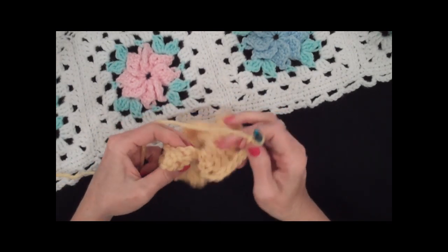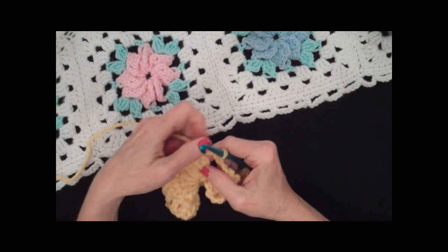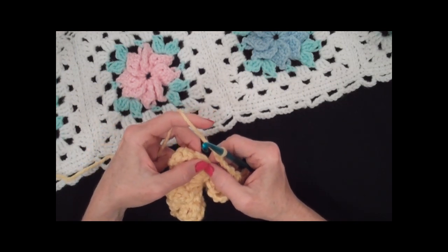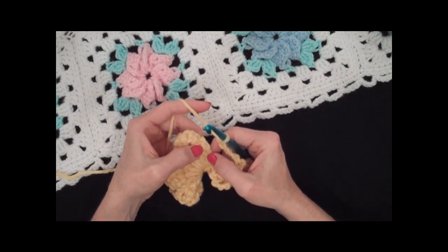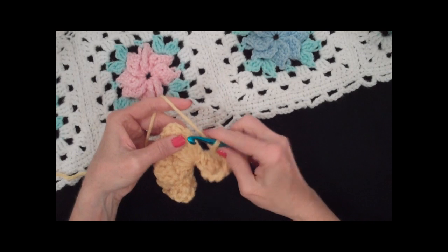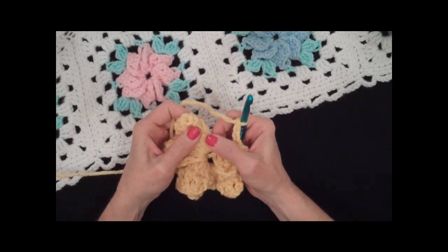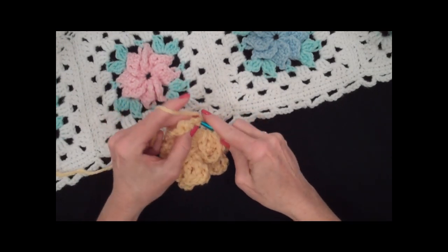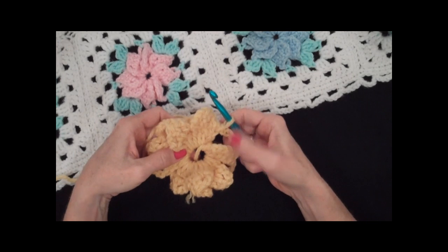Now you join with a slip stitch to the first double crochet of the first petal. Your first double crochet — if you remember, when it said chain three, that counts as your first double crochet — so that's where they want you to slip stitch to. This is back on my first petal where I did a chain three; the top of that chain three is my first double crochet. I slip stitch to that and that completes the round right there.